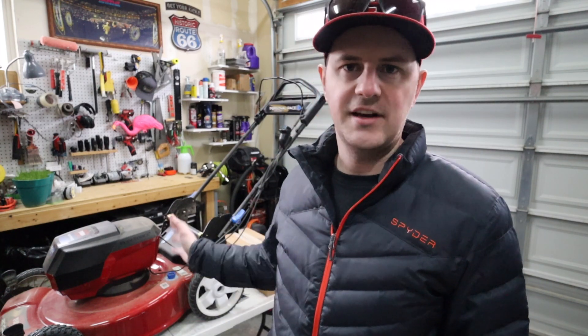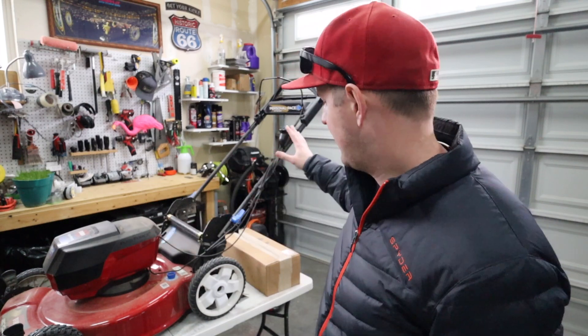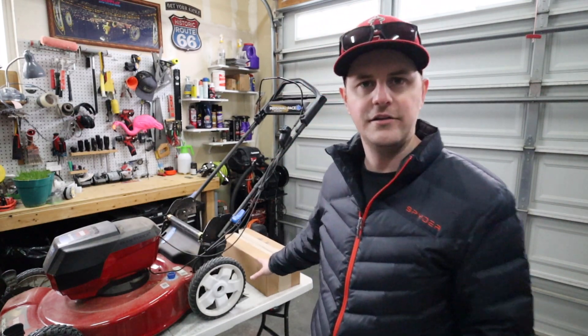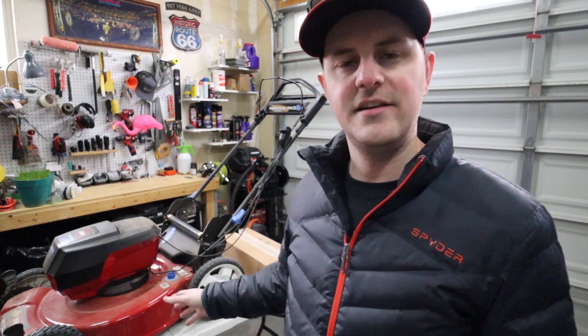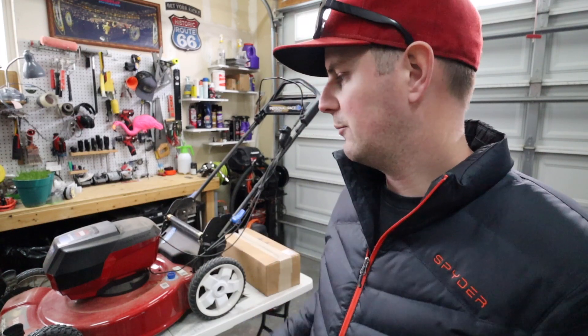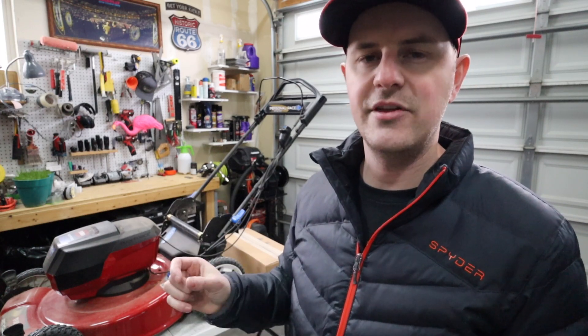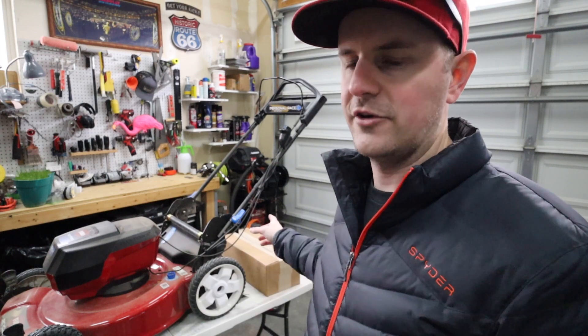I was actually planning to get outside today and make a video but it decided to get really windy, really cold and snow a little bit, so that sucks. In the meantime, I have a project I've been meaning to do for a little while. I have the Toro 60 volt recycler that I got earlier this year and I have a Big League Lawns 21 inch stripe kit that I've been wanting to try out on this mower.